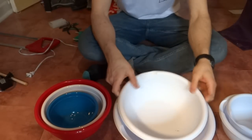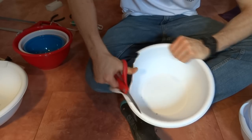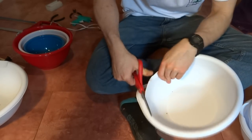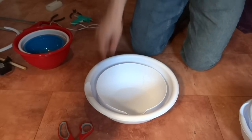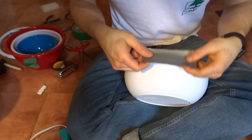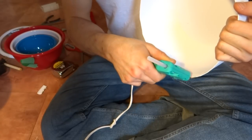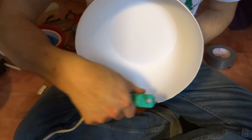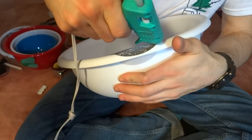I bought a bunch of cheap plastic nesting bowls to use as molds for the concrete. I started by cutting the rim off of one bowl so that it would fit inside of another bowl with a gap. Cutting the bowl in this way left a cutout, so I dammed this up with some duct tape and hot glue. I covered this gap in the outer bowl in the same way.